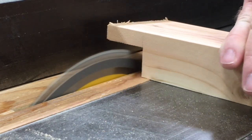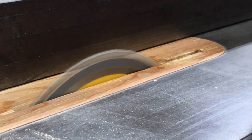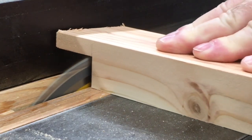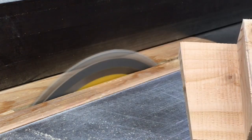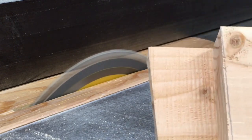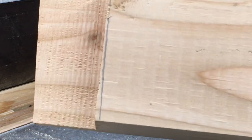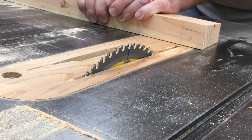I want to point out that yes, I could have put a stack dado set in, but for the time it would take to switch them in and out on this table saw it was really just as quick to do it this way with the regular saw blade. Here's a close-up look at the finished rabbit cut — you'll notice the five degree angle on the end and also on the outside edge. The pencil line you see there was just a reference mark.